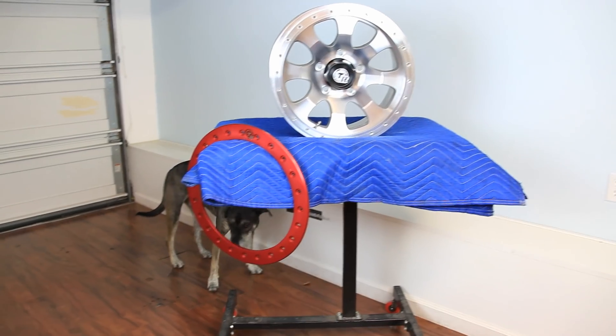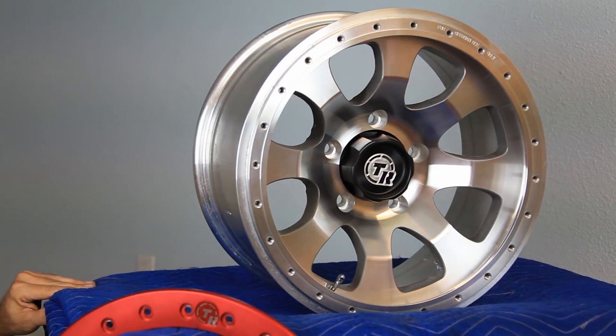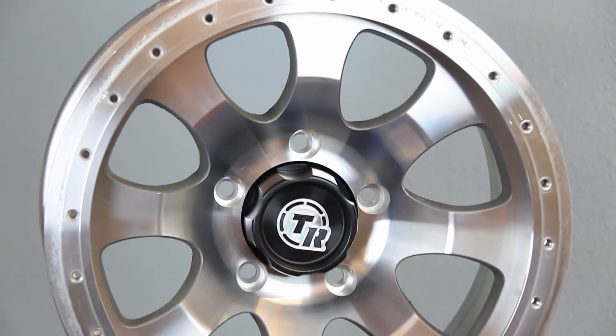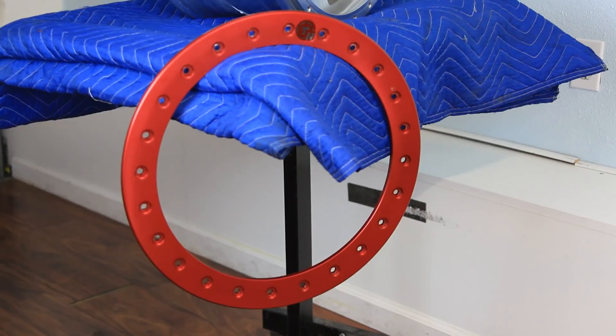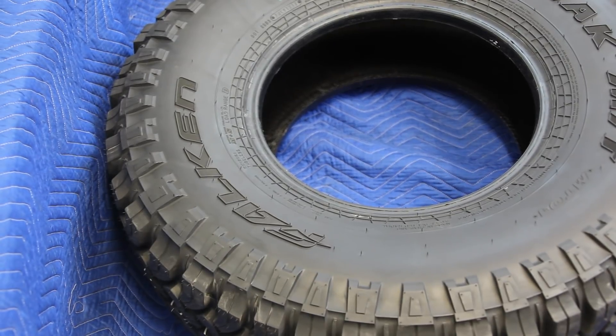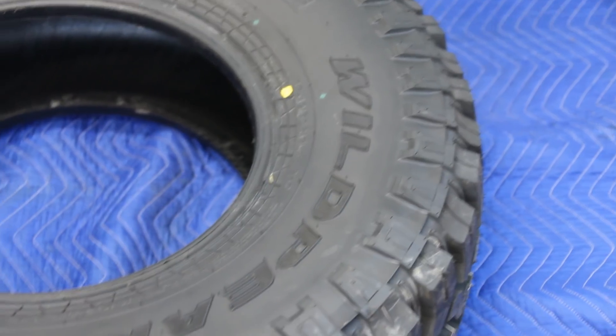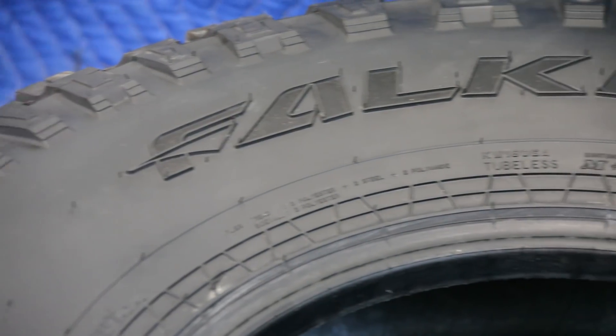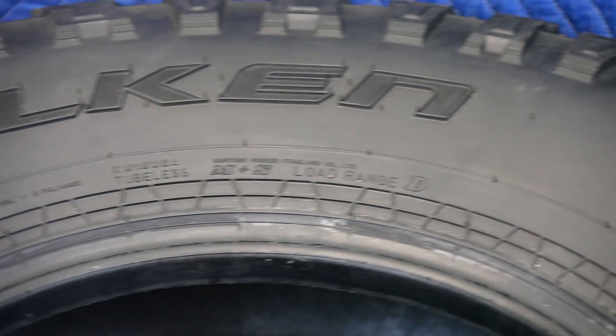The wheels I'll be using are these TR bead lock Hard Rock 17 by 10 inch hoops. They are a cast aluminum wheel with a machined face and I opted for the slim bead lock ring in red. They'll get stuffed inside these 37 inch tall by 12 and a half inch wide Falcon Wild Peak MT-01 mud terrain tires. I dig the looks of these things and can't wait to get them mounted up.